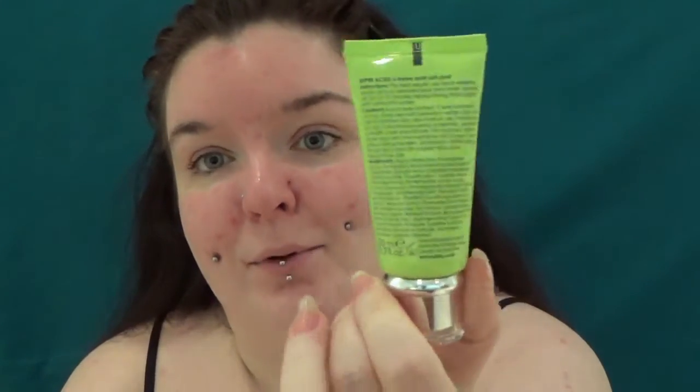You apply this, wait for 10-15 minutes and then rinse off with warm water. This is a 20ml sample tube that I got in a beauty advent calendar. The full size is 50ml and costs £75.